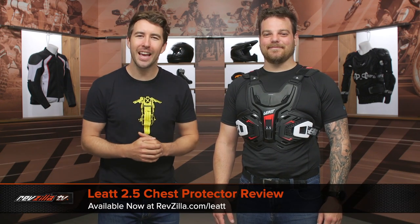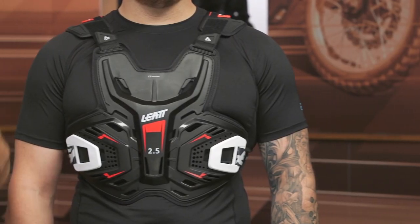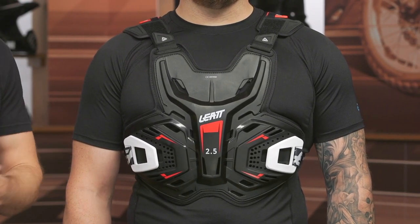Hey, I'm Brandon with RevZilla, joined here by my buddy Pat. We are checking out the Liat 2.5 chest protector available at RevZilla.com. The Liat 2.5 chest protector is geared towards dirt riders out there looking for something that's low profile and simplistic, but it's going to give them some roost protection.